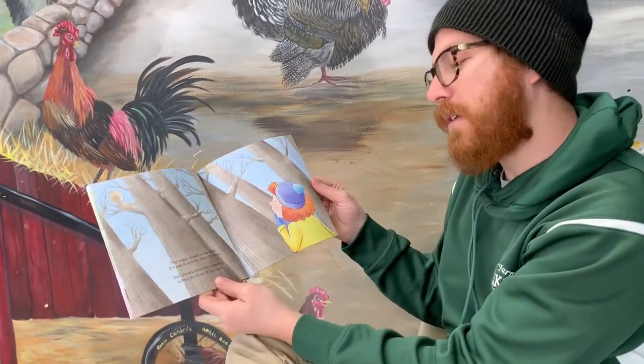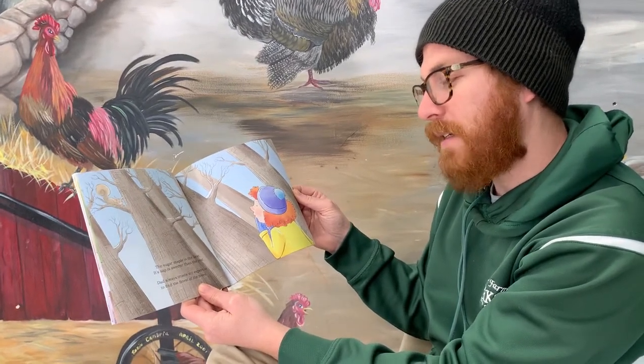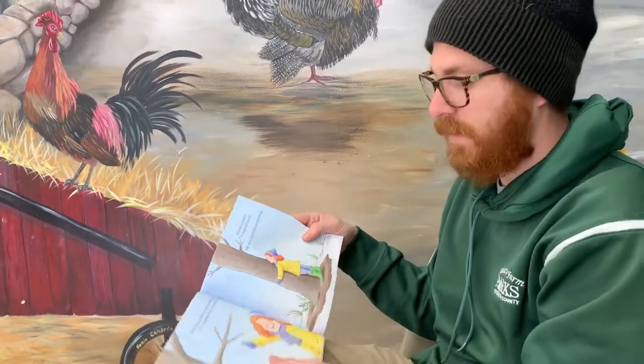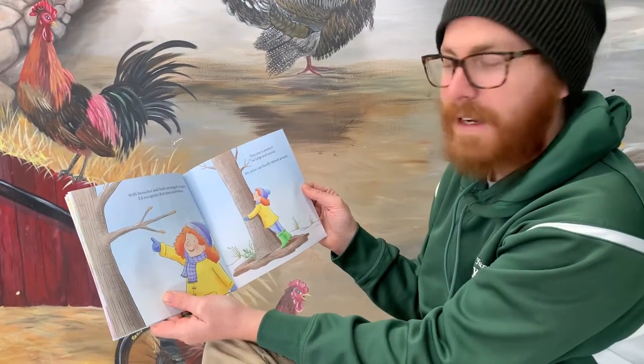The sugar maple is the best. Its sap is sweeter than the rest. Dad always trusts my expertise to find the finest of the trees. With branches and buds arranged in pairs, I'd recognize that tree anywhere.